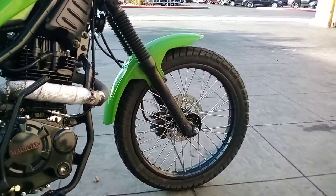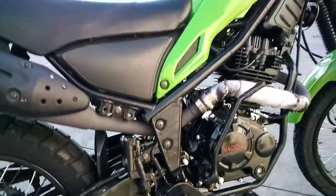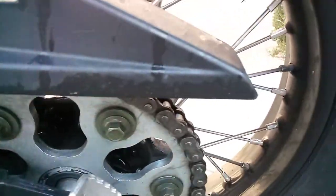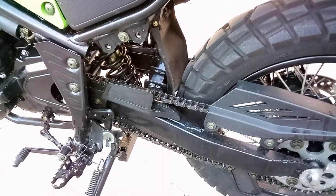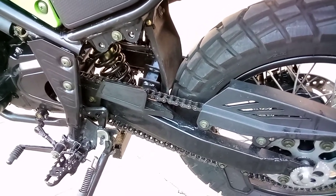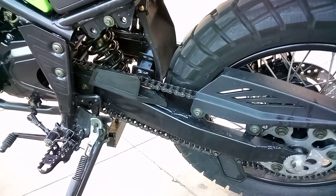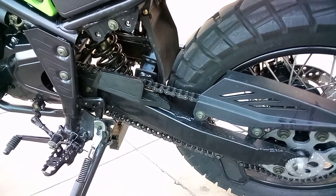Everything looks pretty good. The tires are kind of dirty, which means I need to detail it again. Let's take a look at the sprocket — the teeth aren't all that bad for 10,000 miles. The chain's still looking good. I haven't changed it; I haven't used any special chain lube or cleaning solvents, just the spray washer at the car wash and my own spray washer at home.